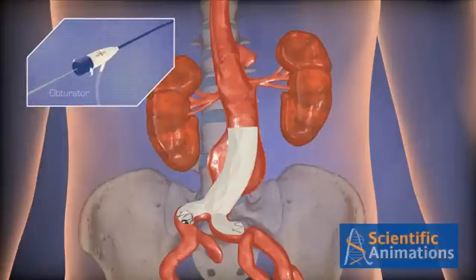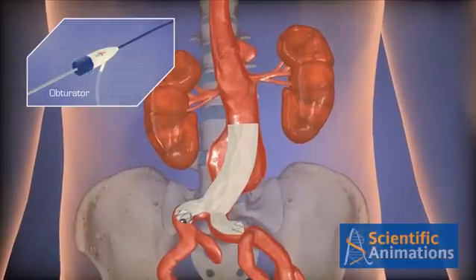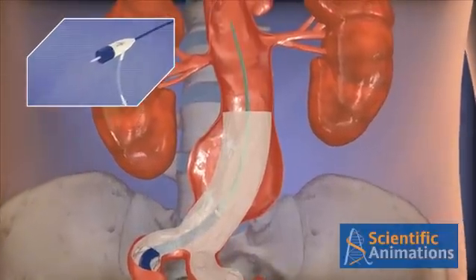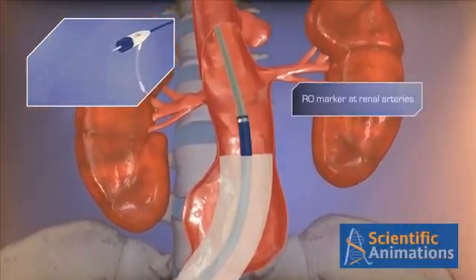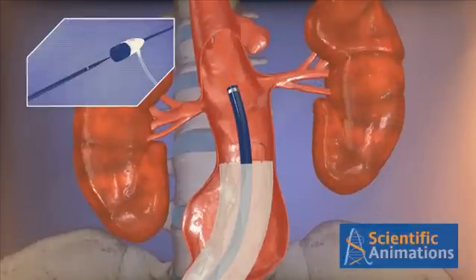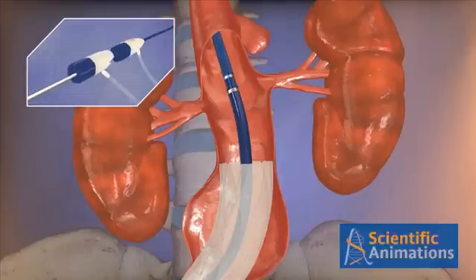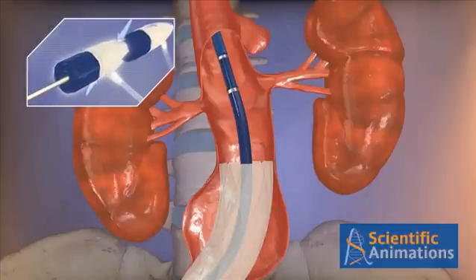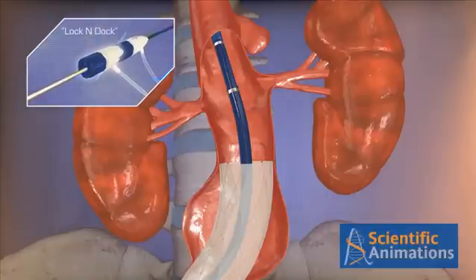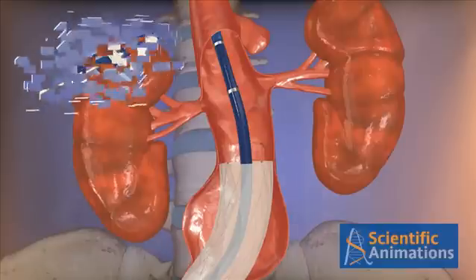When proximal extensions are required, insert the obturator into the introducer sheath by loosening the hemostasis valve. Advance the introducer sheath until the radiopaque marker is approximately at the renal arteries. Remove the obturator and advance the extension delivery system until you hear an audible click. This is the lock and dock mechanism, transforming the introducer and the accessory system into a single unit.